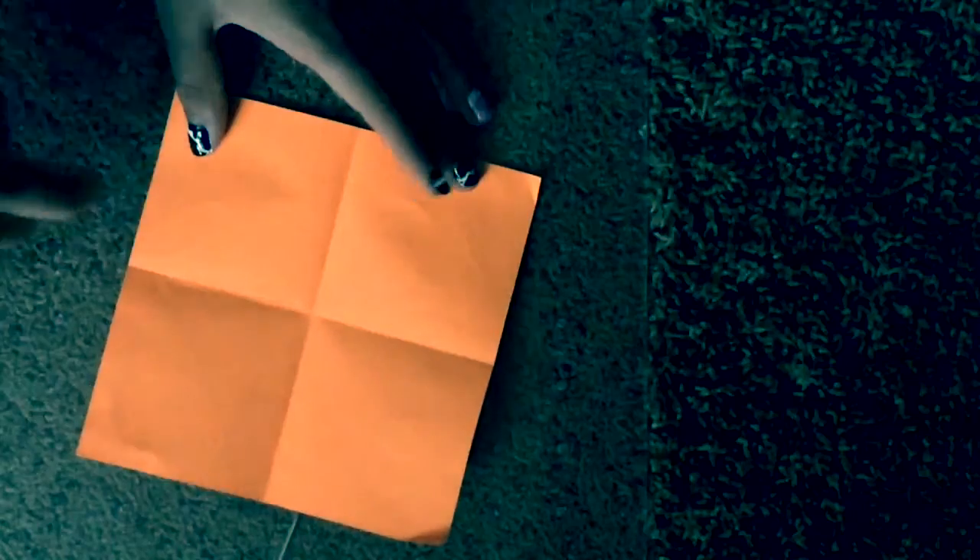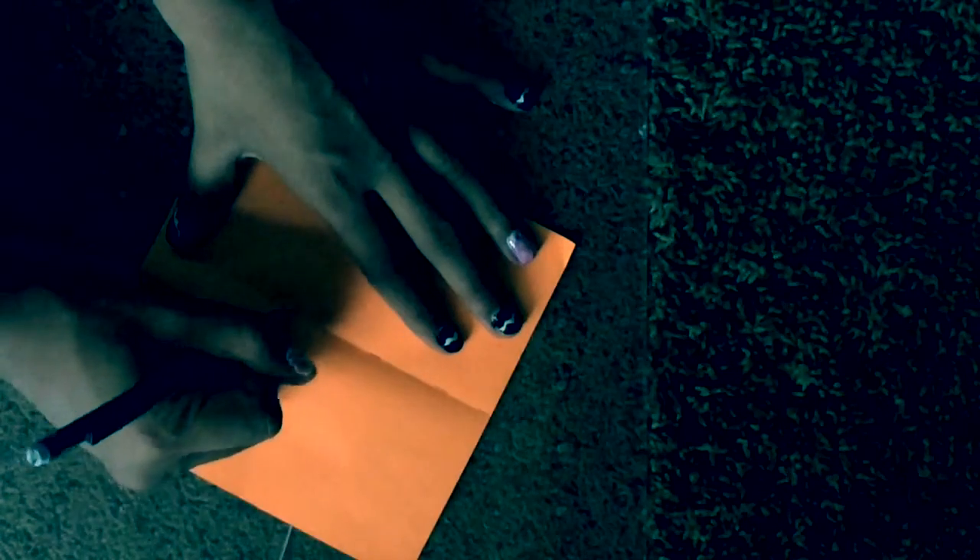And then you're going to unfold it and as you can see there's lines here. Let me just dot them so you guys can see them. It's like right here, you can see that. So that's the line.